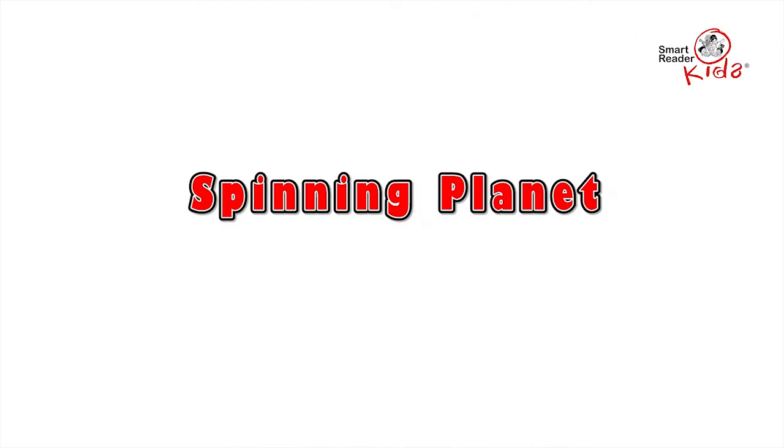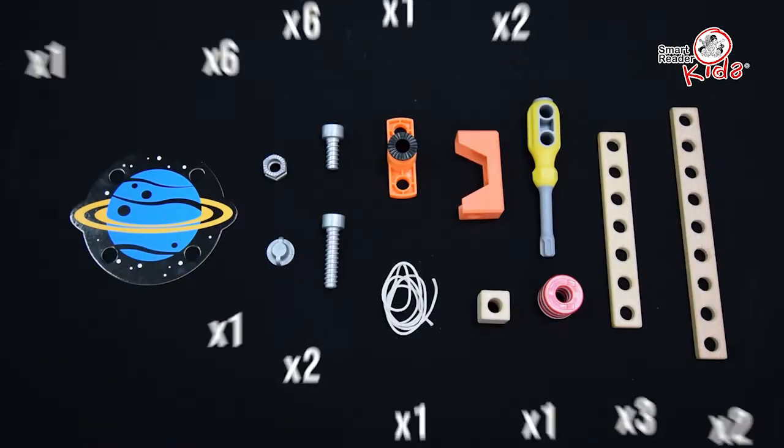Experiment Kit 7: Spinning Planet. Items needed.